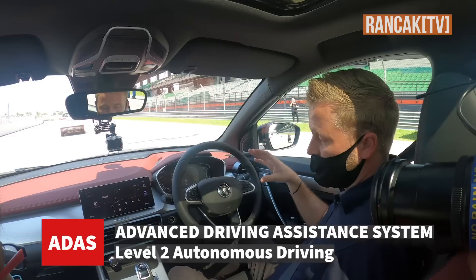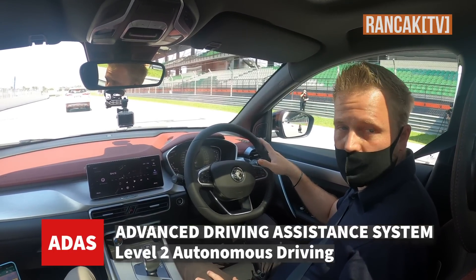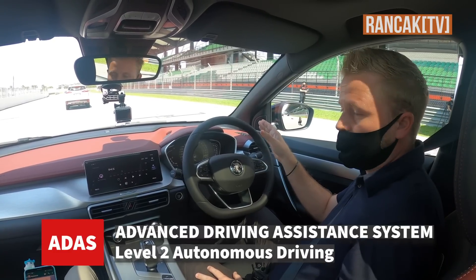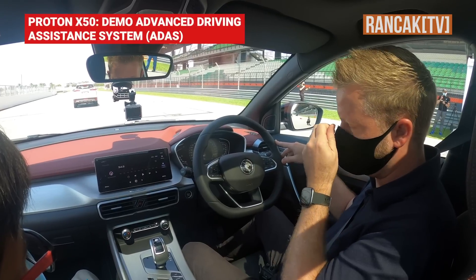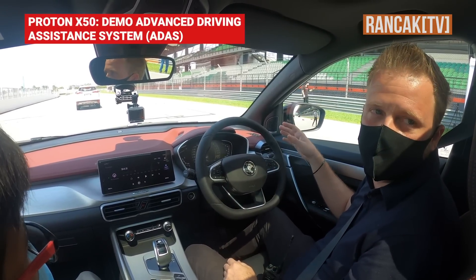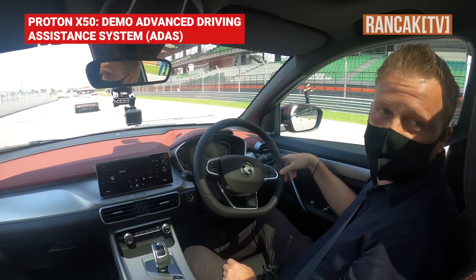The main difference with the X50 is that it will do the steering for you. When you start to veer towards one of the lines, it will actually take over the steering and centre it back for you — that's the safety feature. It also makes it quite comfortable to drive. On long journeys, especially on highways where the corners are not too sharp, it will actually turn the corners for you as well.